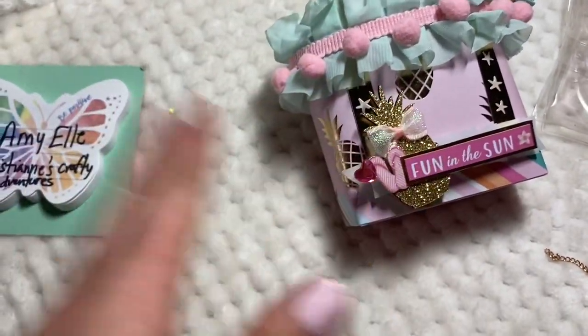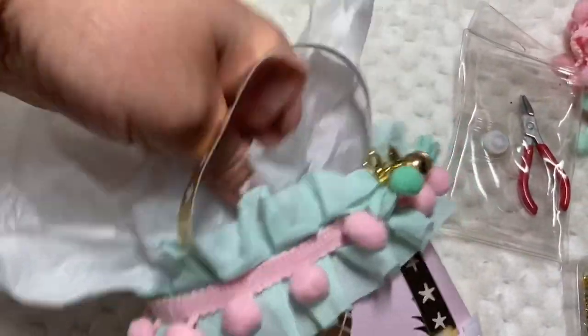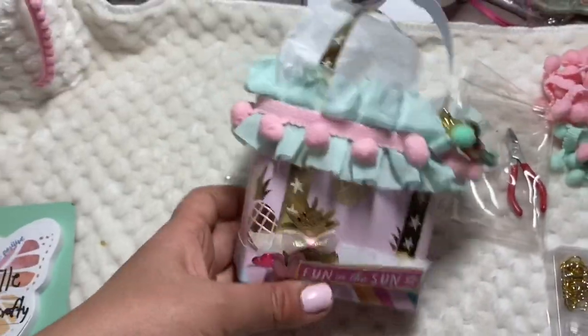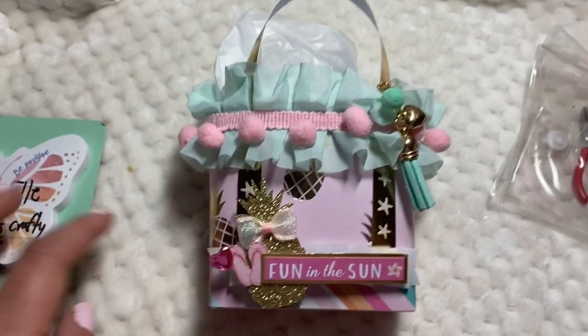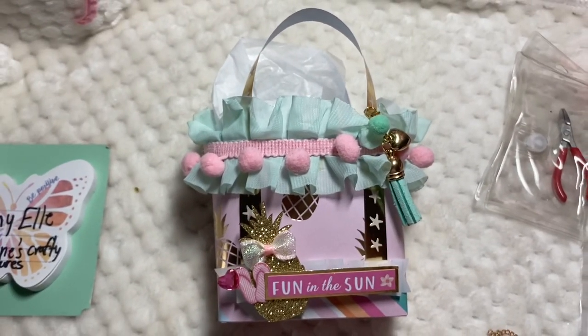I was going to show you what I'm gonna put inside of it, but I don't have it near me right now. But you can put your little goodies in there — a gift card, craft goodies — add some cute tissue paper. I can't find my pink one; I think I hid it for myself, so I just put the little white one there. So cute you guys! Thank you ladies for the inspiration and I'll check you guys on my next video. Bye!